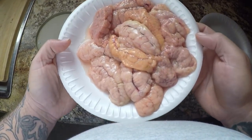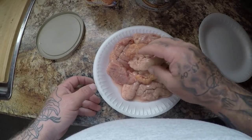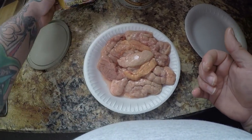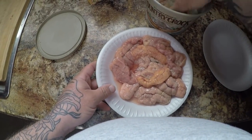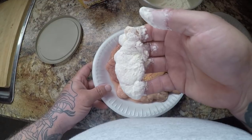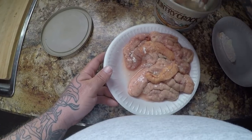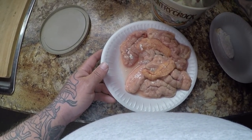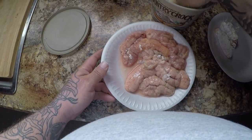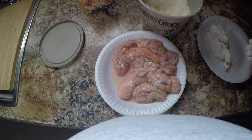All right guys, I'm in the kitchen and I have my fish right here — a whole bunch of sheepshead I just caught the other day. All we're going to do is use the same breading I use when I fry fish — the House-Autry seafood breading — and we're just going to coat it with the breading. I'm going to get all these breaded and I'll see you guys in a second.